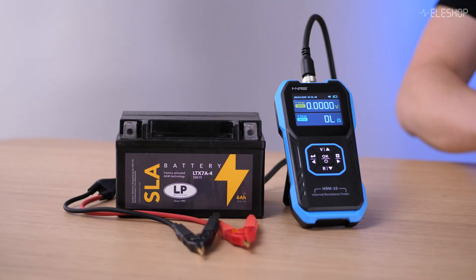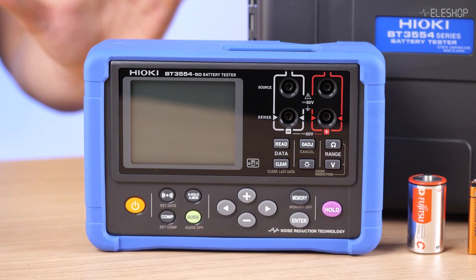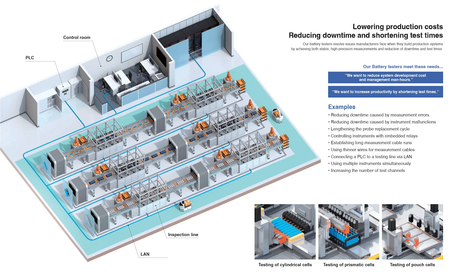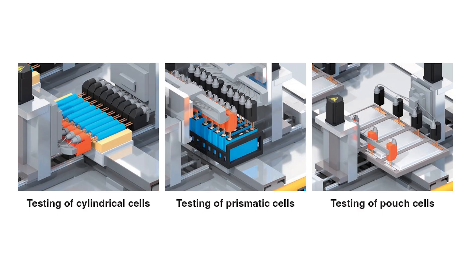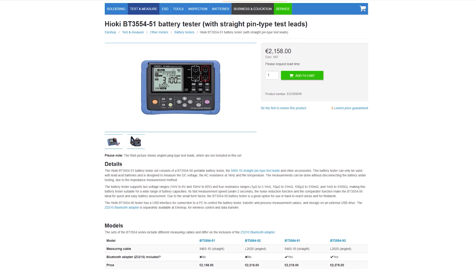Let's take a closer look at two examples to show you the difference between an entry-level tester and a professional-grade model. The FNIRTSI HRM10 is a great entry-level tester for occasional measurements in small businesses. It's affordable, easy to use, and works for batteries up to 100 volts, making it perfect for checking individual cells or small battery packs. The Hioki BT355450 is a high-end professional tester — extremely accurate, supports automated measurements, and is designed for testing large numbers of batteries quickly and reliably, making it ideal for professional environments where consistency is critical.